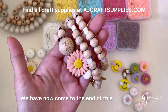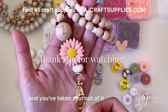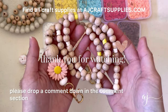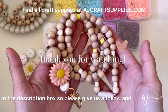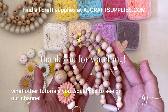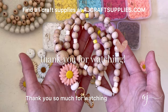We have now come to the end of this beaded lanyard tutorial and I really hope that you've enjoyed this video and taken a lot out of it. If there are any suggestions or feedback, please drop a comment down in the comments section. I've linked all our socials in the description box, so please give us a follow and let us know what other tutorials you would like to see on our channel. Thank you so much for watching and happy crafting!